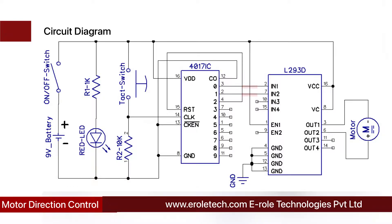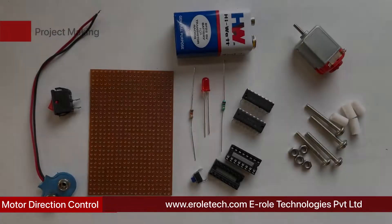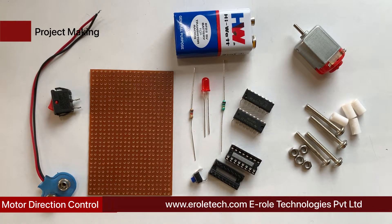Pin numbers 2 and 3 of IC CD4017 are connected to Input 1 and Input 2 of the motor driver IC. So every time we press the tact switch, the polarity of the signals at Input 1 and Input 2 gets reversed, and the motor changes its direction of rotation. These components will be used to make the circuit.